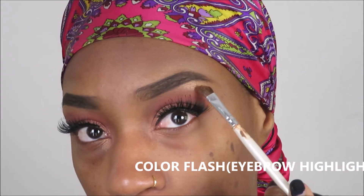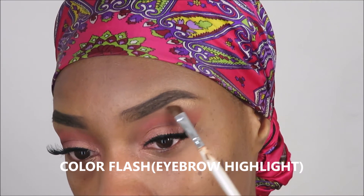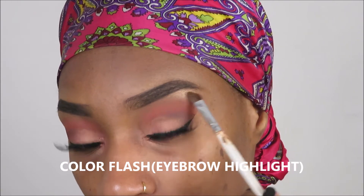As you guys can see, I have the eyelashes on, and what I need to do now is work on my face, so we'll go ahead and get started with that. What I like to do first is apply my concealer, and then I go in with my foundation.